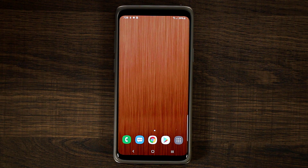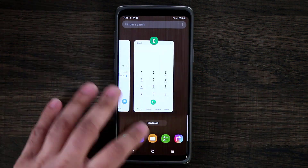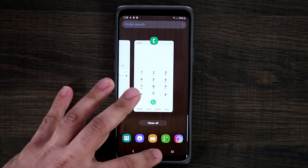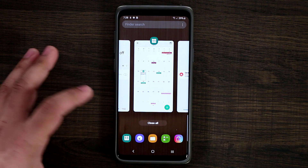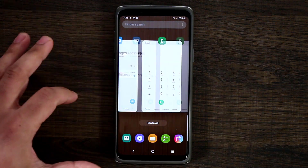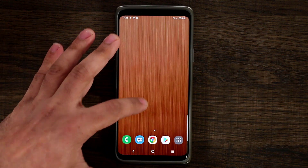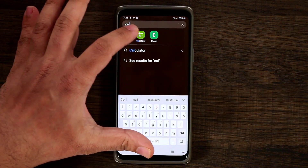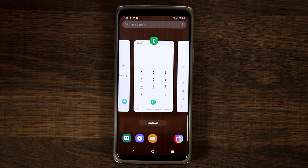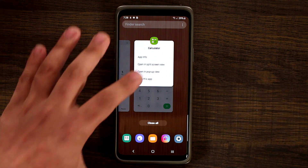Night Mode is absolutely fantastic — the whole point is it saves battery and is very easy on the eyes. Next is the multitasking pane. This is the new interface. When you go into multitasking, at the top of each application there's a button you can press. Let me find the Calculator — there we go. I tap the button on the Calculator card.